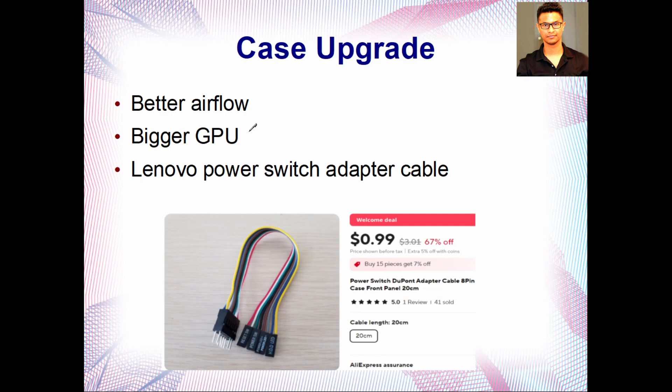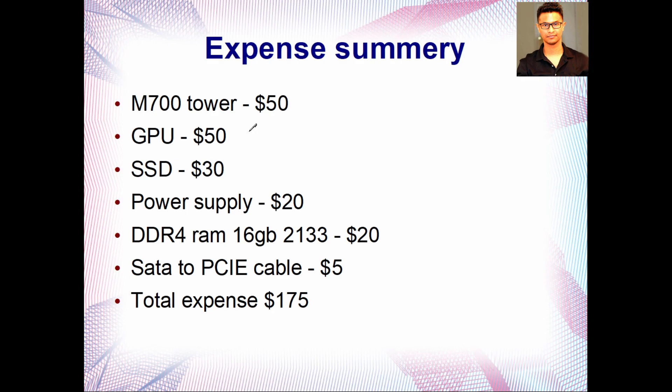Here's my total expense summary: the M700 tower was $50, the GPU from AliExpress was $50, a 480 GB SSD was $30, the power supply was $20 — though I actually used one I already had, a 350W unit. RAM was $20 for two 8 GB sticks at 2133 MHz, and the SATA to PCIe cable was $5. My total came to $175.